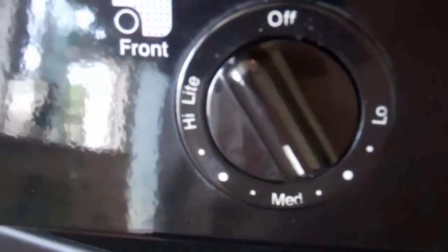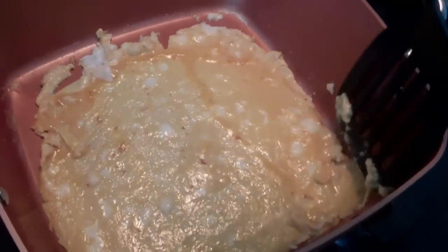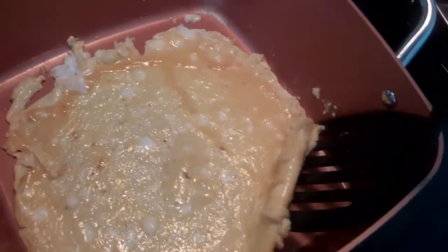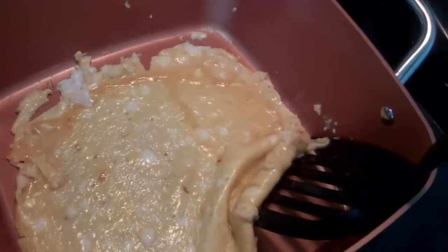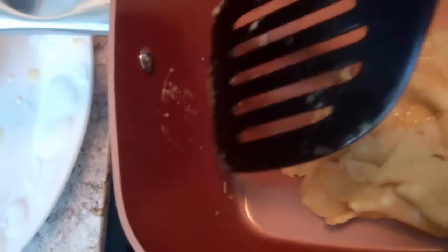Maybe the heat's up too high. I have the heat down to less than medium. I'm going to turn it to a lower heat, see if that helps. It's been about five minutes and I want to flip this, but it's not allowing me to get underneath it easily. Well, it's not too bad. Not quite like the commercial, but it didn't stick too much.